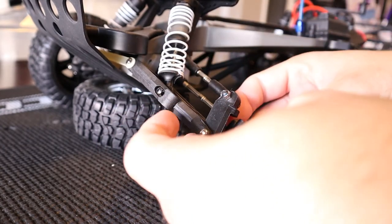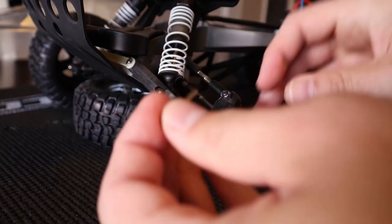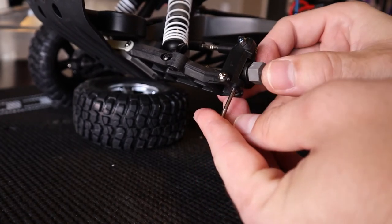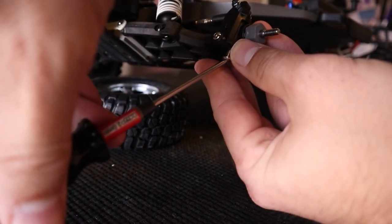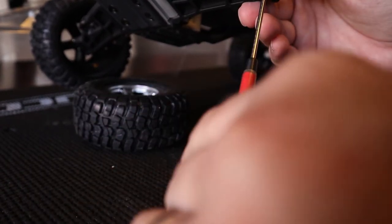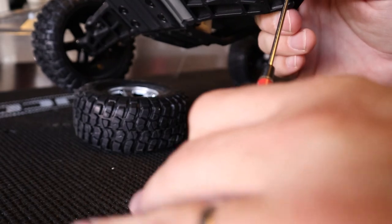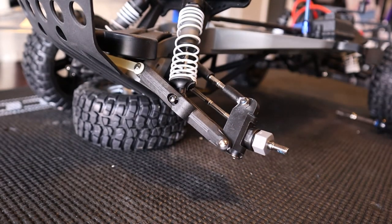Now you can just kind of work that steering block back in and then put the pin up through the bottom, and then work it through the steering block, and thread that one back in. This will always be easier for you to do because you're not trying to film it while you're doing it — it's always harder to do stuff on camera. Alright, we got that pin snugged up. Now you've got your front end all back together.